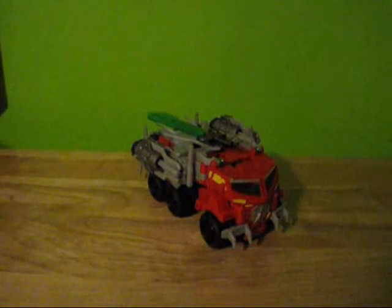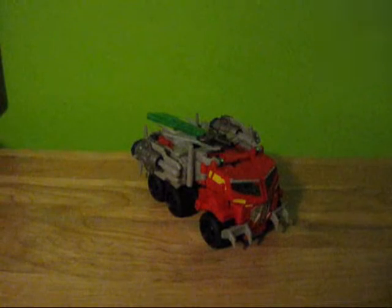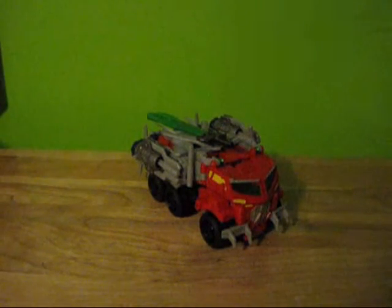I won't be getting a lot of them, but I actually just picked up Predaking and Shockwave today, which I'll also be doing a review of.